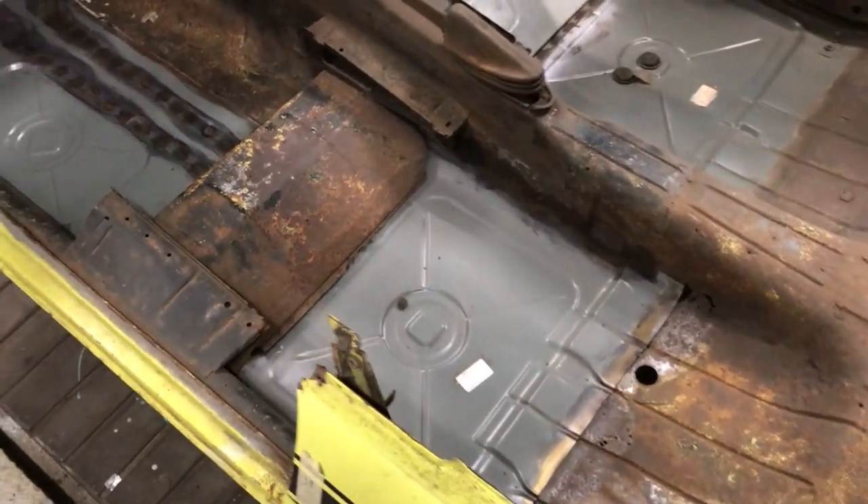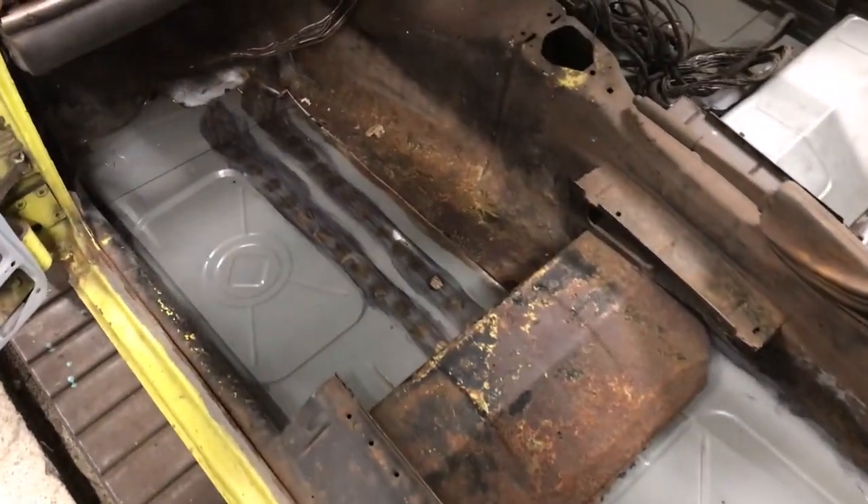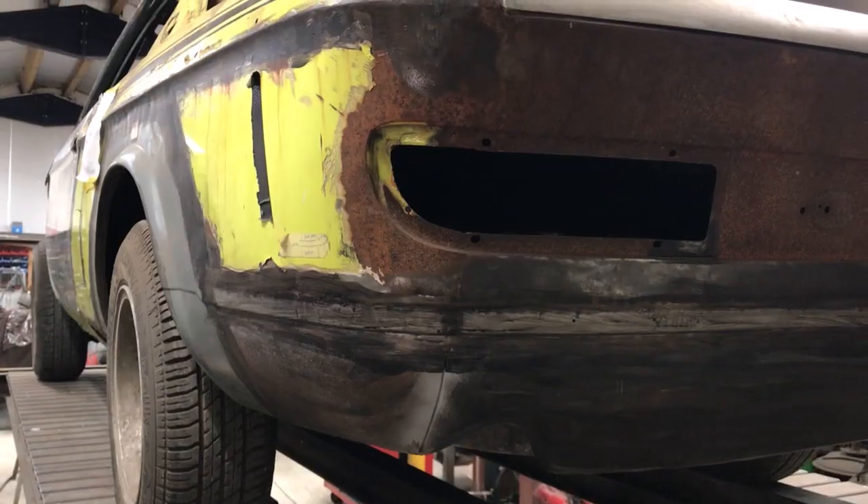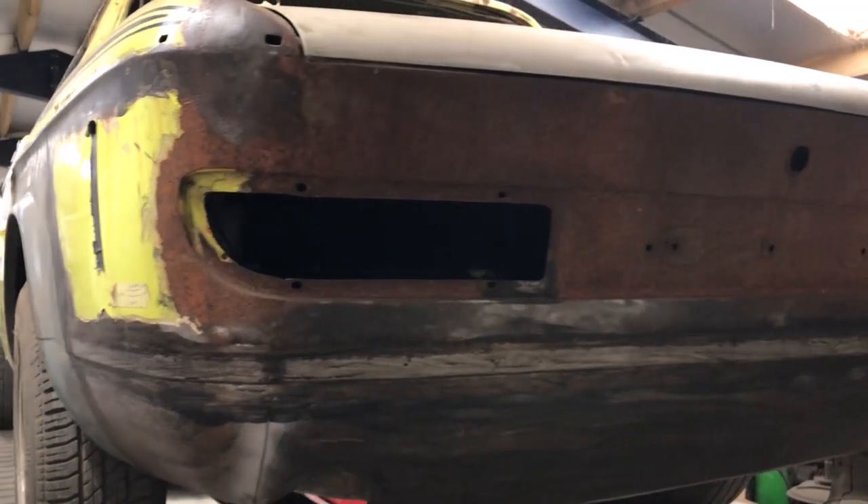I've already done a lot of work on this car so you are joining me part way through. I've restored the doors and sprayed 2K silver on the inside of the frame and door skin before putting them together. I've replaced a lot of the floor but there is more to do. I've replaced the rear valance and the lower rear section of the rear panel.